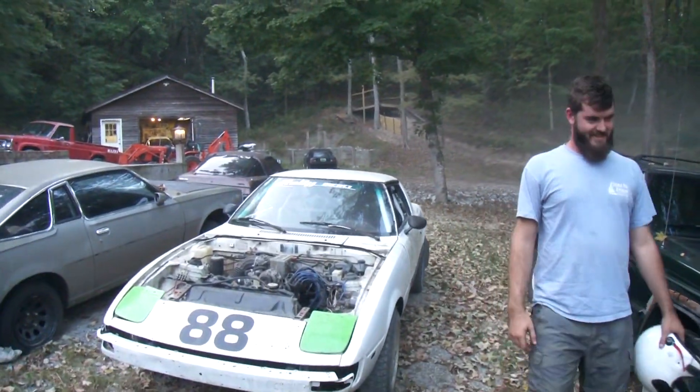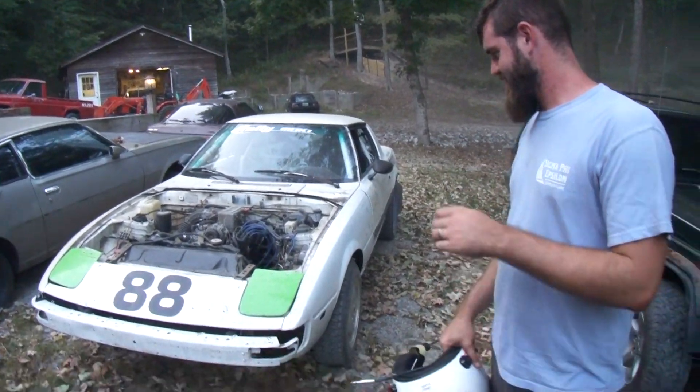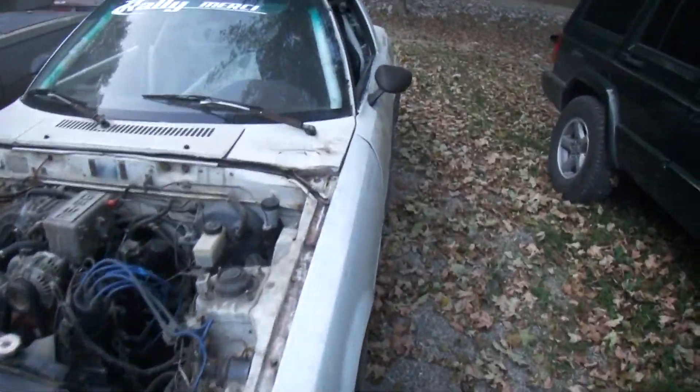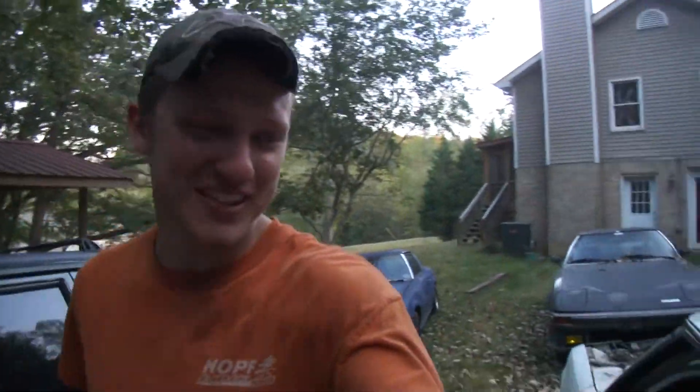J-Ball's first taster of rally — and he probably wants to buy a rally car now. How much do you want for it? I don't know, it's not finished yet. When she's finished, we'll talk.